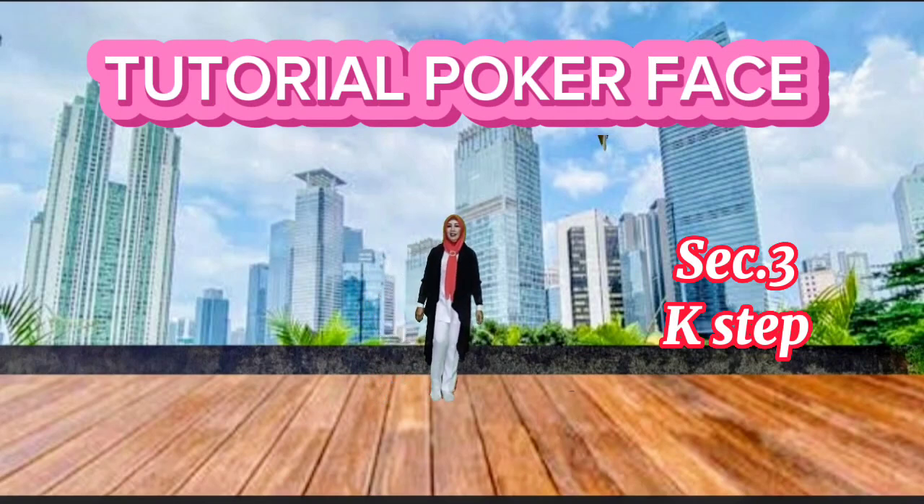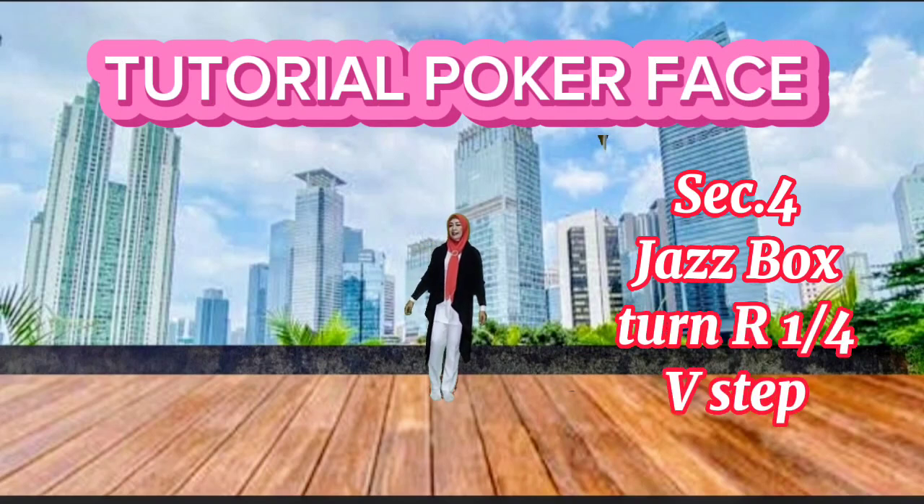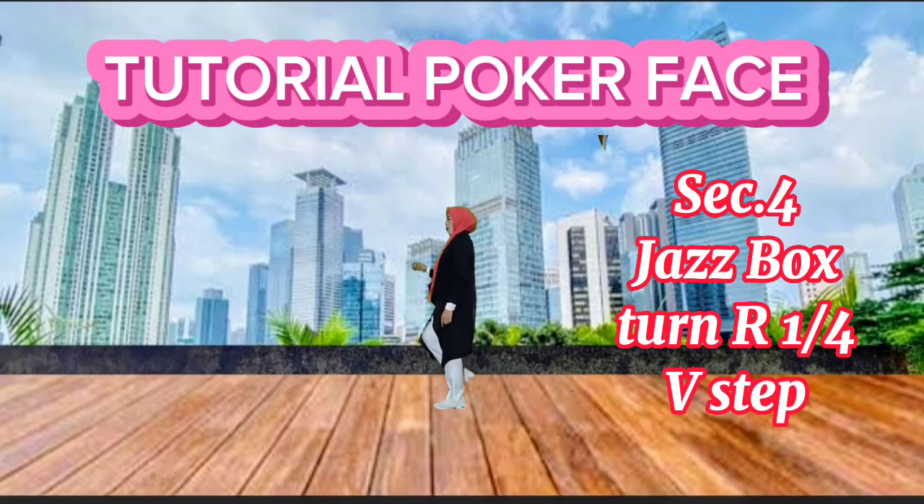Diagonal forward dot. Section 4. This box, turn right a quarter, then fifth step.